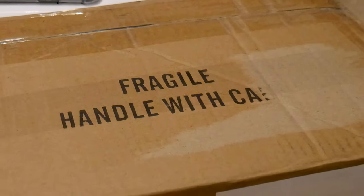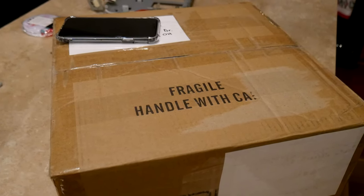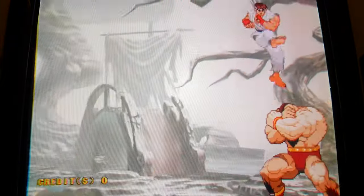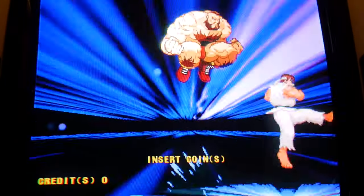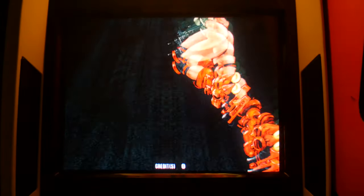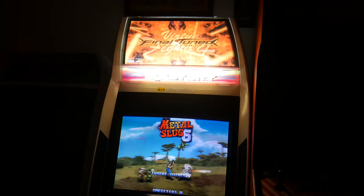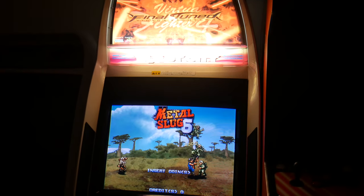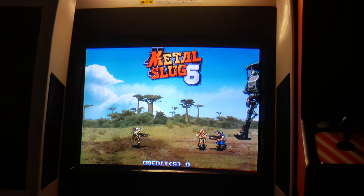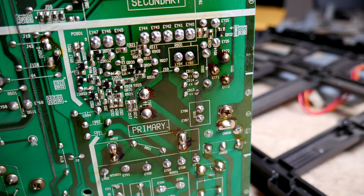I packaged it all up and sent it out to Will, and hopefully in the next month or two I'll be getting that back. Stay tuned for part two of this video where we take a look at the work that Will performed on the chassis. No doubt it will be recapped, and hopefully, maybe if we're lucky, we'll see some improvements on the overall picture. Convergence really, from what I've seen and read, isn't really a cap issue, but who knows? Maybe overall this will be an improved picture. But at the very least, we'll take care of that component that's leaking the black goop over the chassis, and we'll get the Blast City back to where it needs to be.